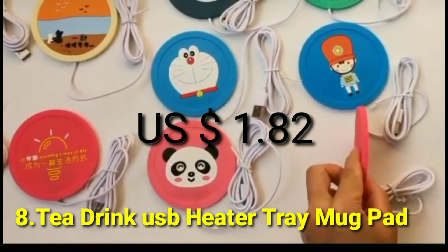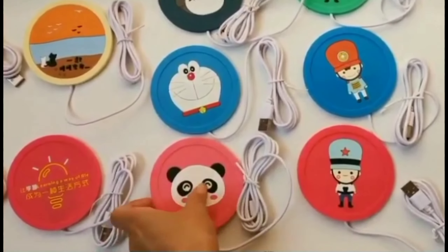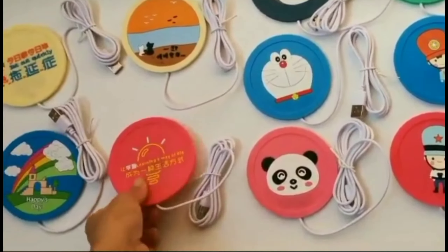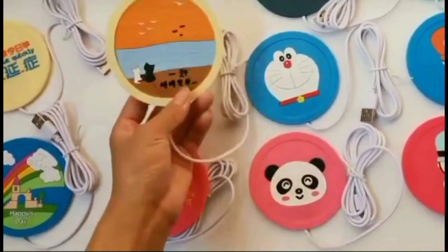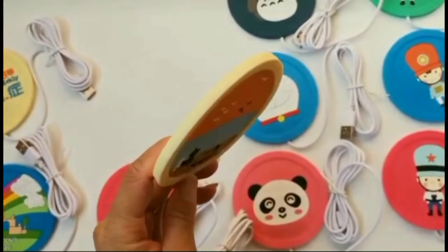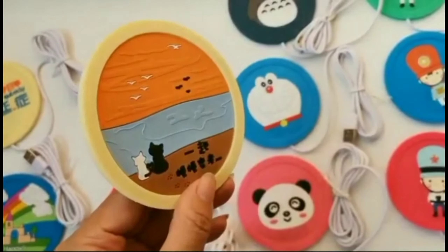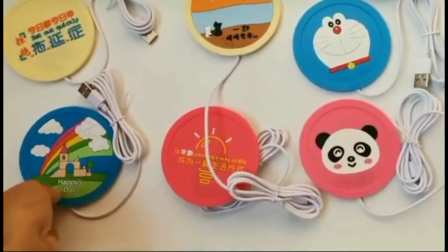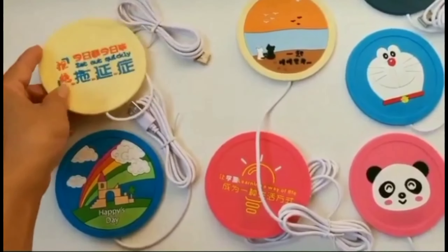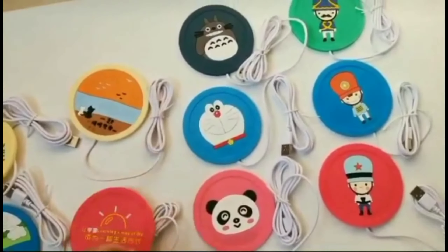Gadgets: cartoon silicon thin cup pad, coffee tea drink USB heated tray, mac pad. The temperature of the heater surface of the coaster is maintained above 50 to 80 degrees when working. Except for the thermometer, no other things should be placed on the cup pad to get an accurate measure. Material uses silicon; connect to USB cable to computer or 5-volt charger with interface.